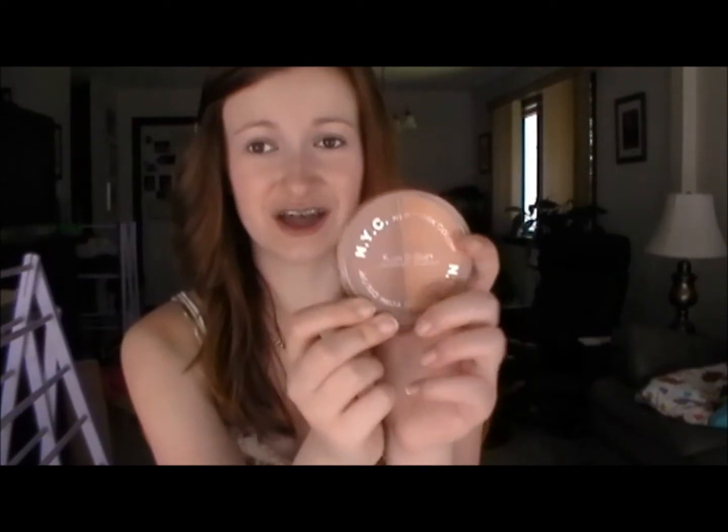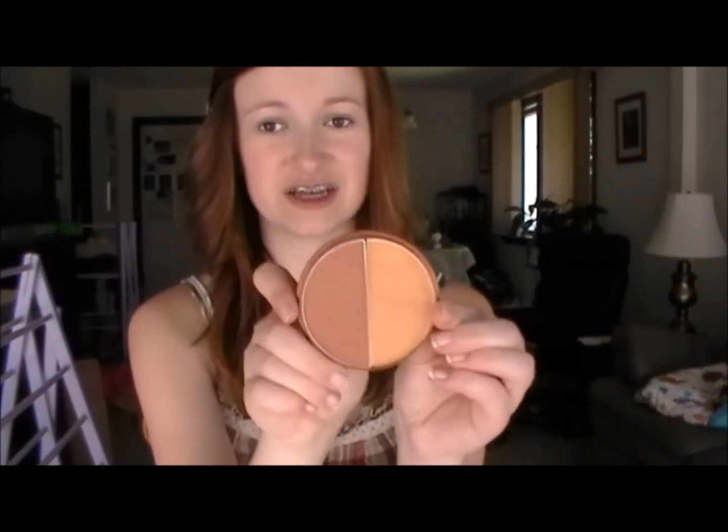My skin is all dewy from the tinted moisturizer and I'm going to take a bronzer. This one is New York Color Sun to Sun — normally New York Color I don't like the quality very much, but I've had this for two years and still have so much left. This is in Palette Bronze Gold, and I really like it because the darker side is completely matte and the lighter side is slightly shimmery, so I mix them together and it gives a really nice sun-kissed, natural effect.